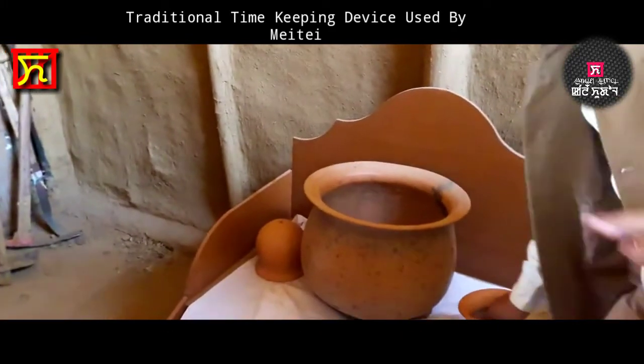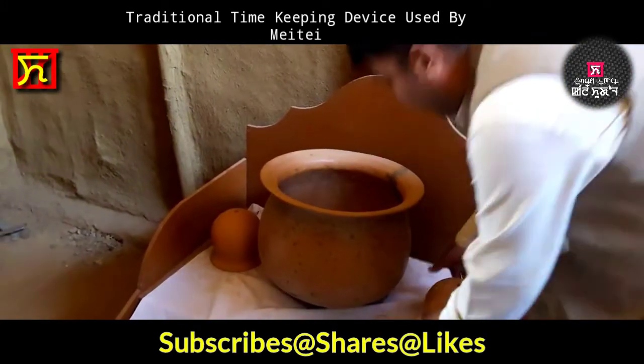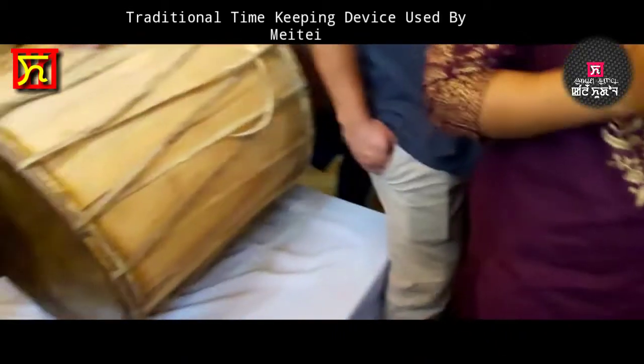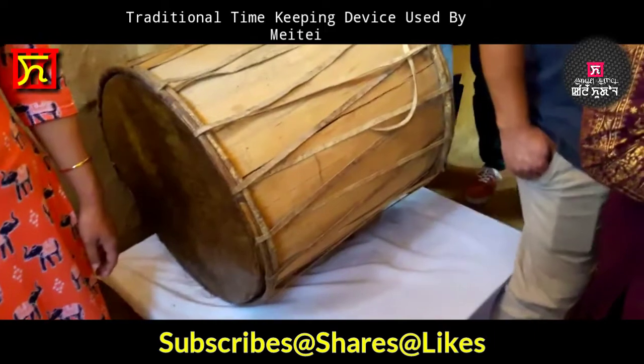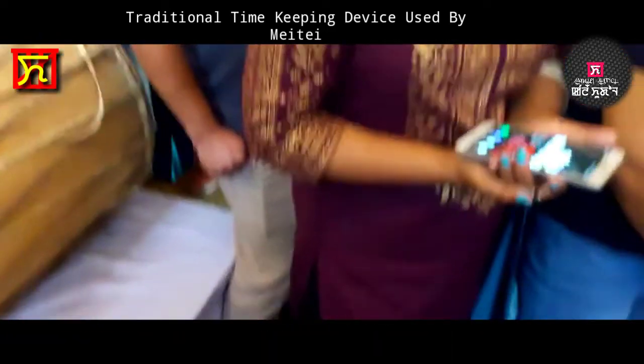When it drops and a small sound is heard, then the deities will move. One Kang Khil is then considered complete. At that time, the drummer will beat the drum — there are eight different rhythms. People come to know the time.